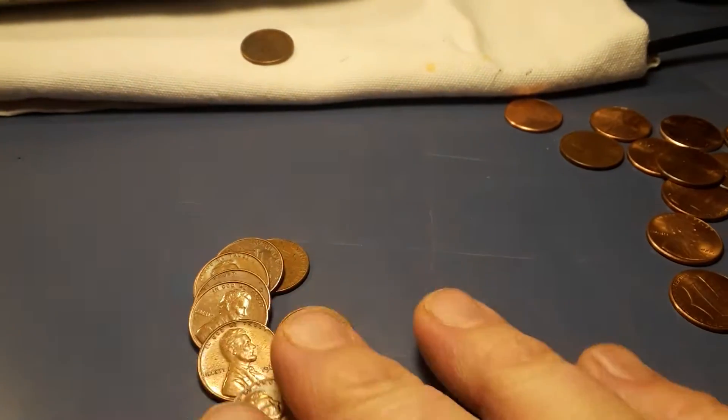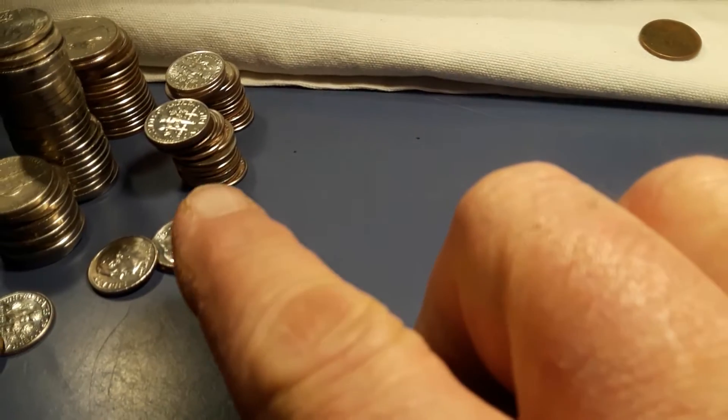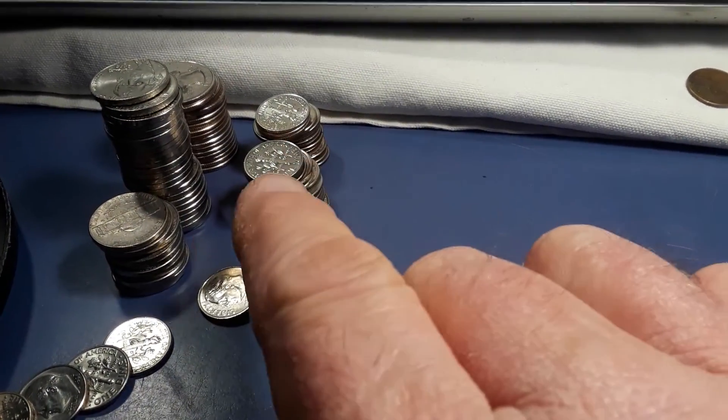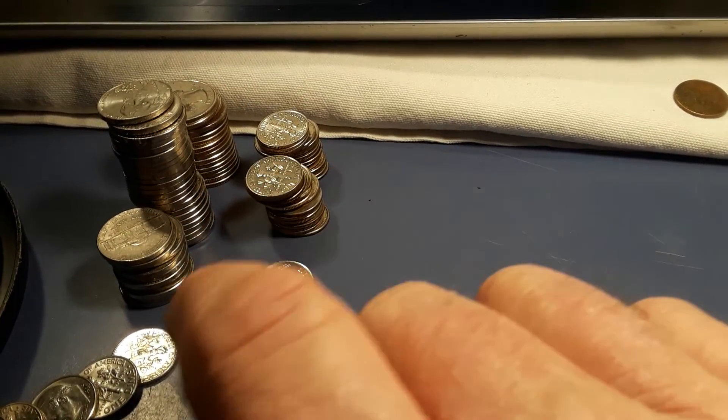These are the pre-82 ones that we just pulled from this lid — I still have to double check them. I also keep my eye on the silver ones too. Quarters are really the only thing I keep my eye on.